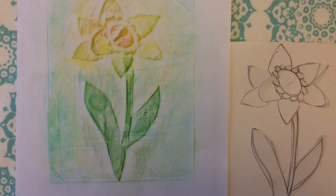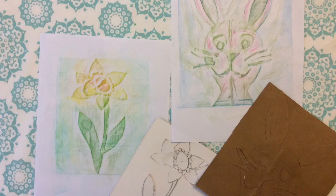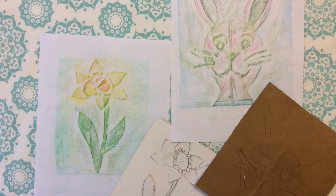Here's my final product with the daffodil — it turned out all right. And I like the rabbit. I thought it would be fun to make some prints for my family for Easter gifts, so I've combined my images. Hope you enjoyed this and have a happy Easter. See you soon!